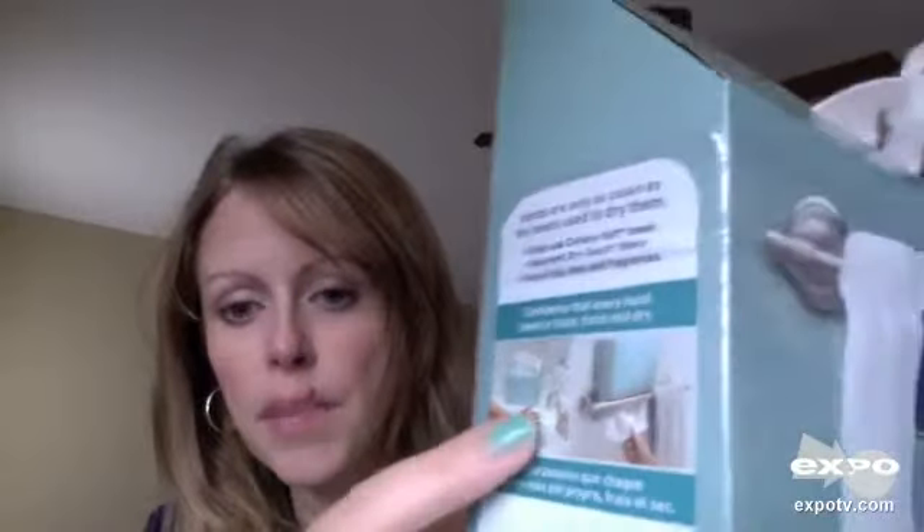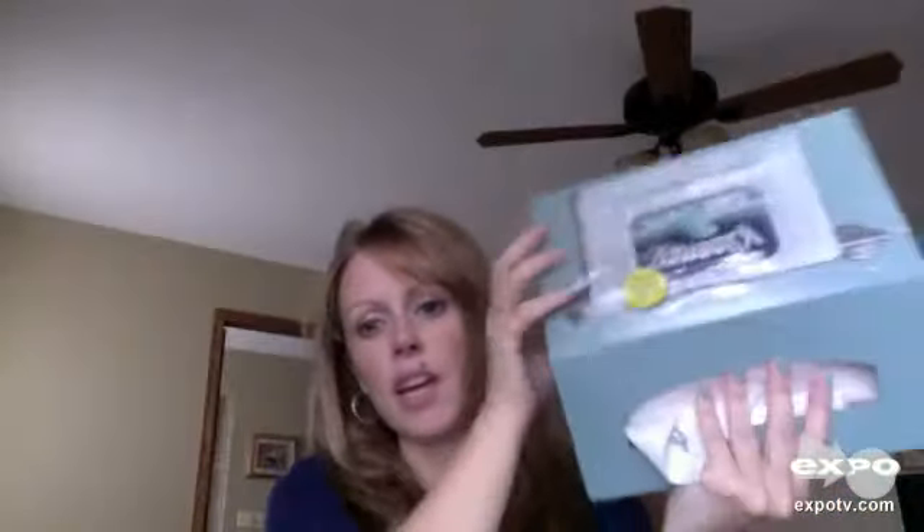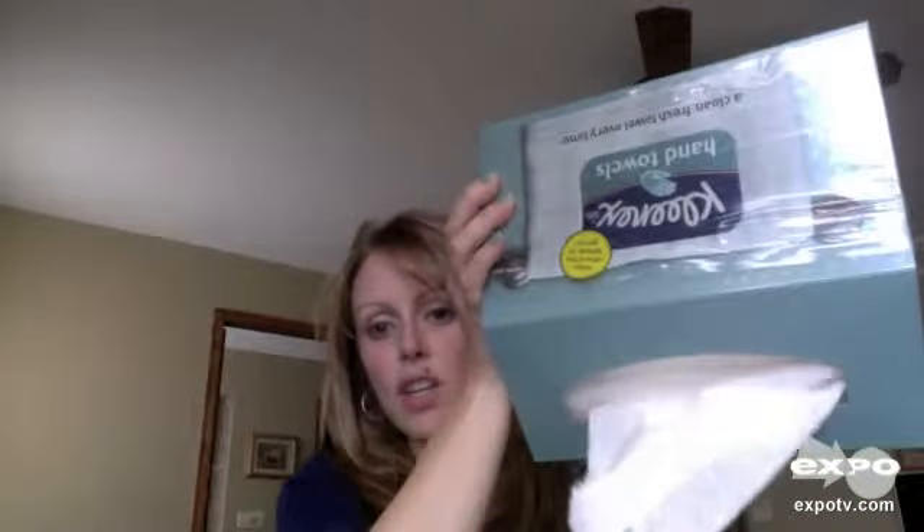We always keep a box of these in every one of our bathrooms. You can either just set it on the counter like this, which is what I do, or — the way it's shaped — you can put it on your towel bar. It would go down like this and the towel bar would hold it, and then you just pull them out as needed.